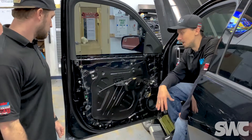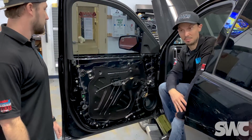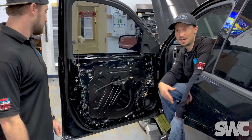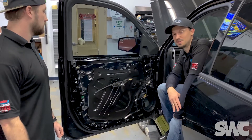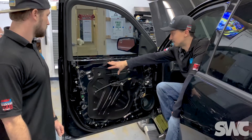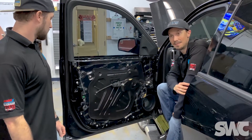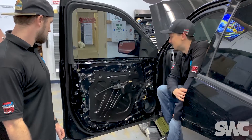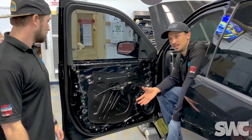A lot of people associate it with the big household name — Dynamat. Dynamat is a brand, it's a company, it's a good company — we've used Dynamat quite often throughout my years of experience in the industry. This one's Ballistic — it's another great material, very similar but not the same as Dynamat in my opinion. There are other materials we carry in the store as well.